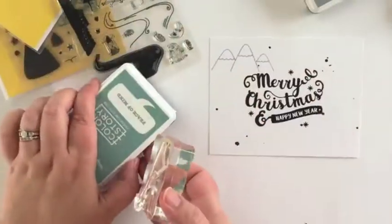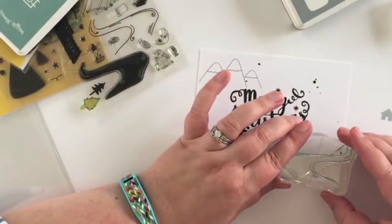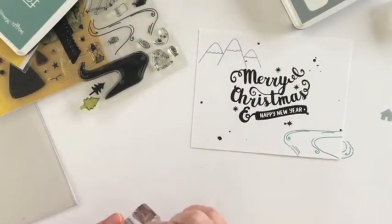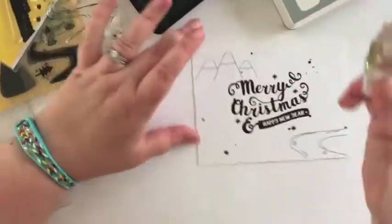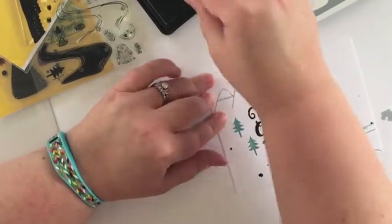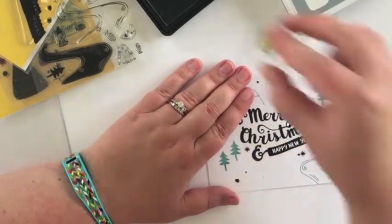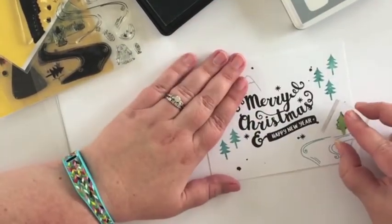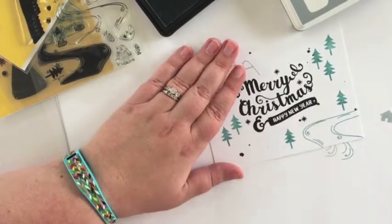I went ahead and stamped the mountains using Leica Pro Waffle Flower ink, and now I'm inking up the river using Peace of Mind. I'm keeping the color scheme really simple — just VersaFine Black Onyx, Leica Pro from Waffle Flower, and Peace of Mind. Now I'm adding a few of the evergreen trees from the Riverside stamp set in a random pattern to give the impression of a forested area, and I'm making a point to stamp a few of them down by the riverside.